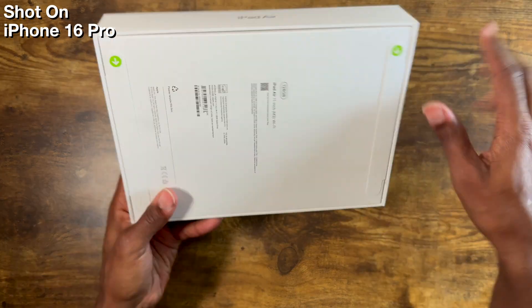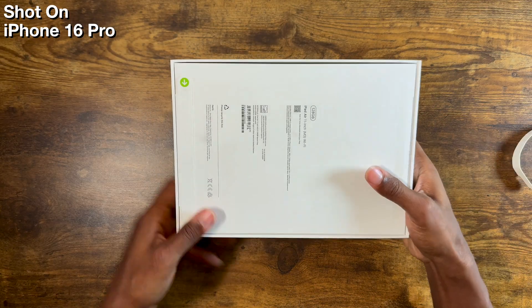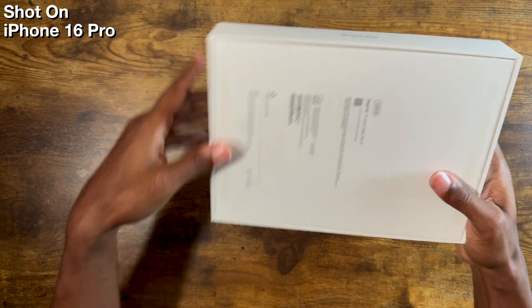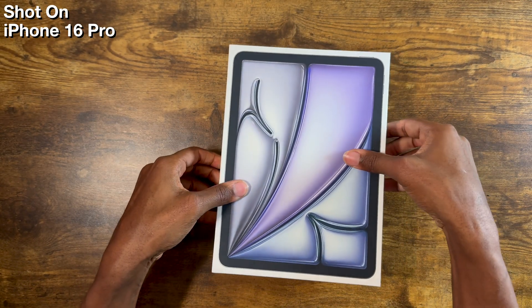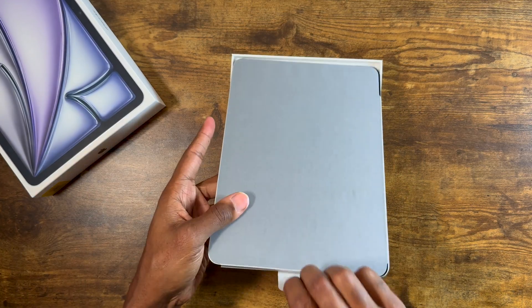Alright, let's unbox the M3 iPad Air and see if it's good for video editing. This particular model has 128GB of storage and 8GB of RAM. I've been extremely curious about how much overkill the M5 iPad Pro is, and this iPad is going to tell me everything I need to know.